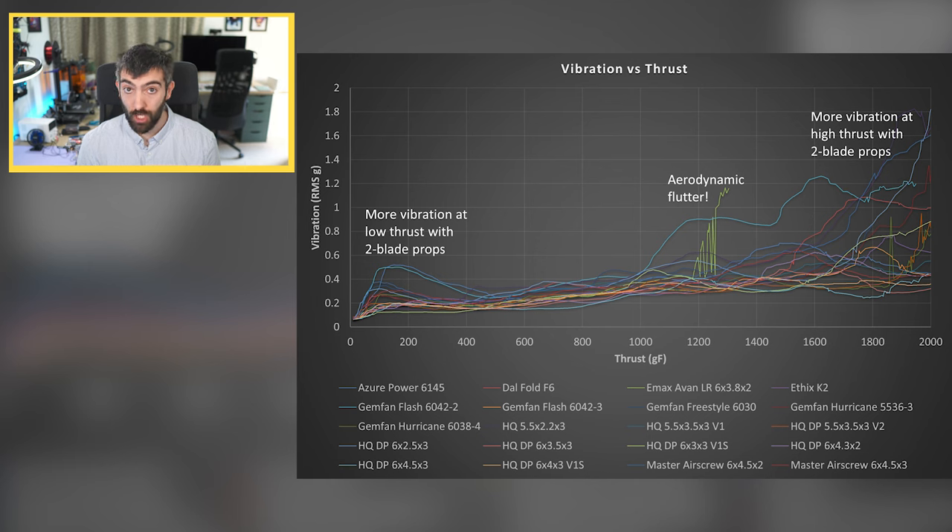The final data is vibration, measured in root mean squared g over a range of thrust levels. Vibration is tricky to measure as it varies prop to prop due to manufacturing tolerances, but in general two-bladed props tend to produce more vibration at low thrust and more at high thrust than three-bladed props, even if they produce similar levels in the middle range. That's a reason to steer clear of two-bladed props if you're focused on smooth flight. All the three-bladed props I tested had pretty good vibration performance from very low to very high throttle, making them the safer choice for a very smooth flying quad.